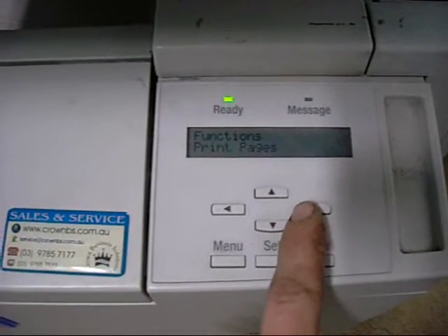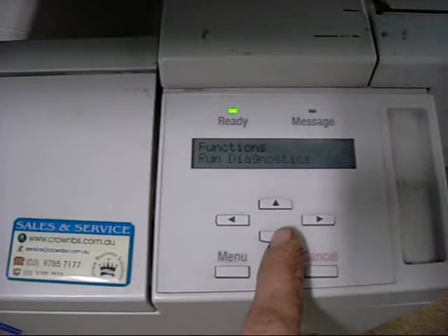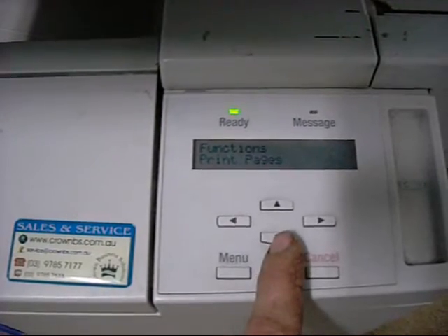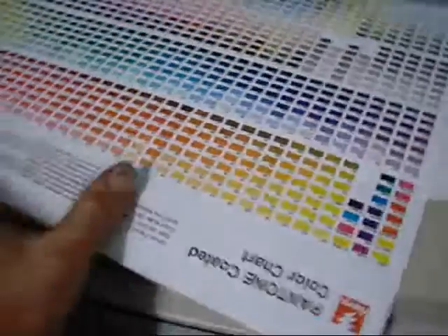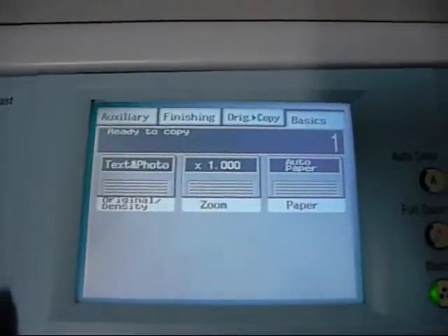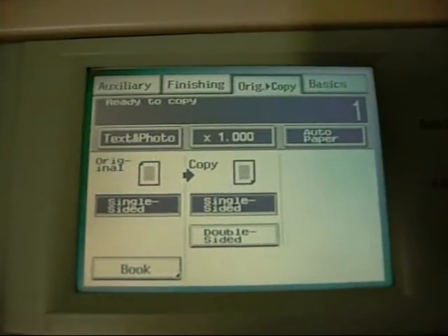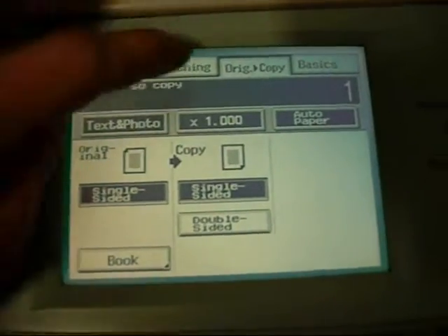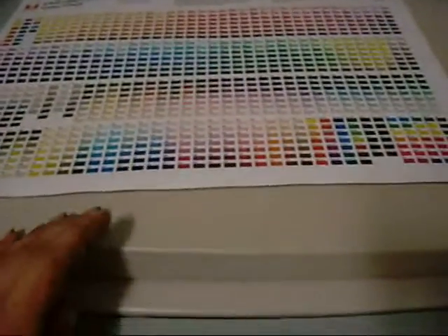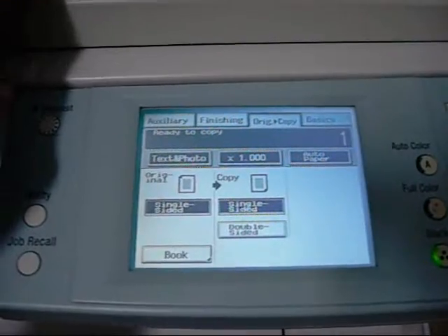We can print test pages, suspend and resume jobs. It can be fully calibrated — they print their own calibration charts. There are all the usual digital copier features: various graduations, quality settings, duplexing. This doesn't have an auto-document feeder on it unfortunately — I'm trying to find one.